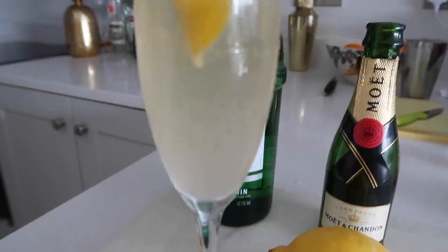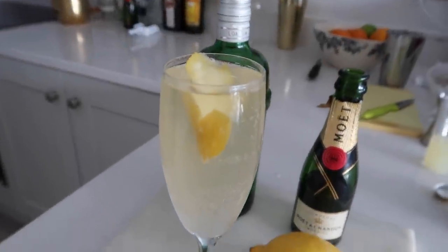Bonjour et bienvenue au Cocktails avec Kira. Mon nom est Kira et aujourd'hui nous faisons en soixante quinze français. So I did my best to introduce the cocktail in French. Apologies if I have absolutely butchered it, but I'm very excited to make this cocktail.